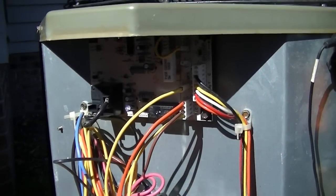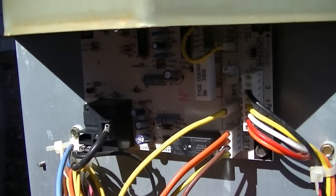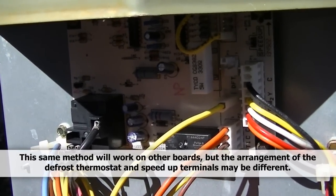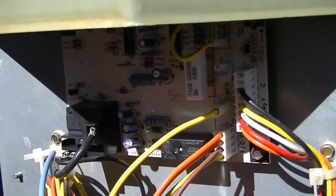We're going to take a look at how to force defrost on a Payne ICP. There are a lot of different units — Carrier, Bryant — that use defrost boards. I'm going to show you how to force defrost on these.